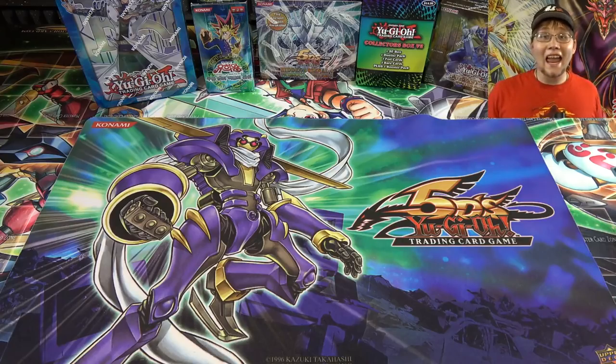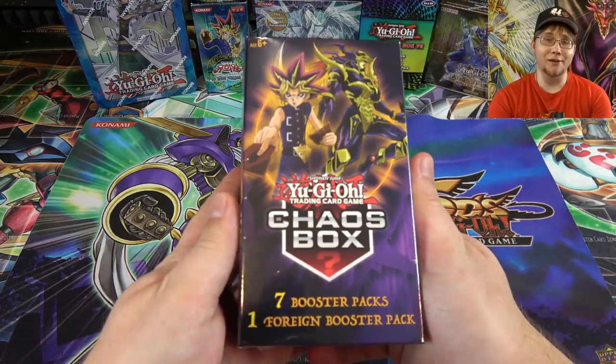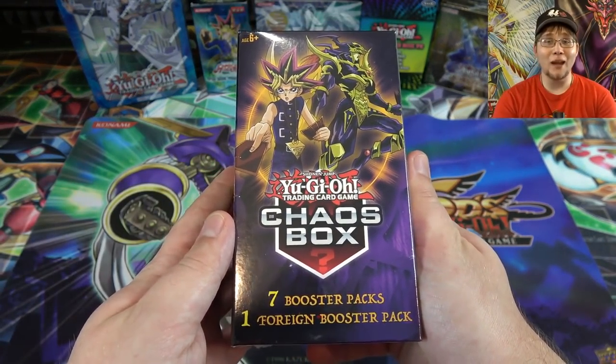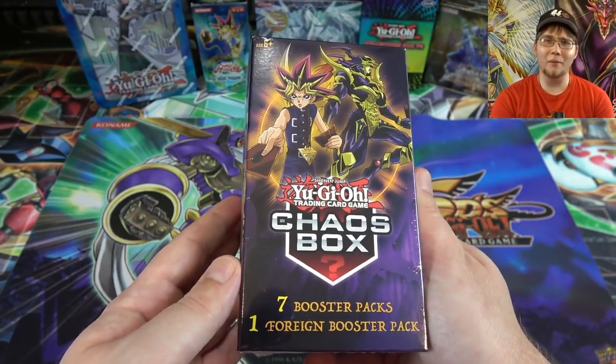What's up everyone, this is Cyberknight and today I'm going to open up another one of these Yu-Gi-Oh Chaos boxes for you guys. I opened up one of these pretty recently and you guys seemed to really love that opening, so I had to get another one.